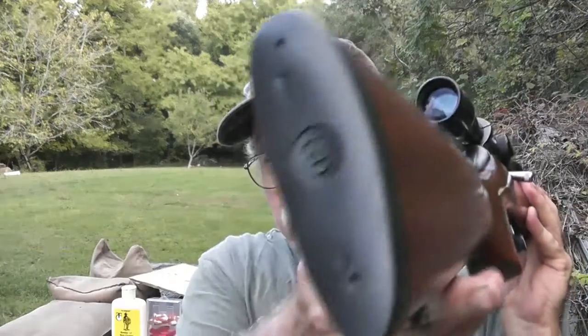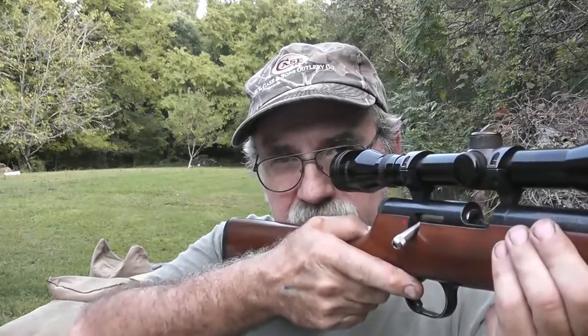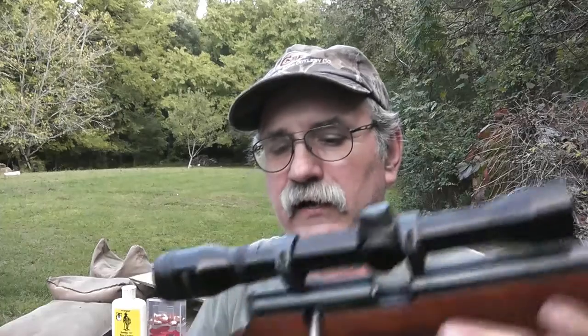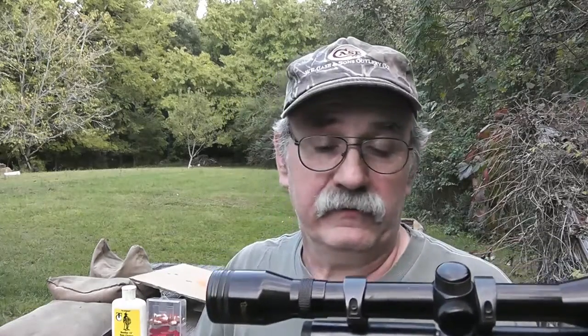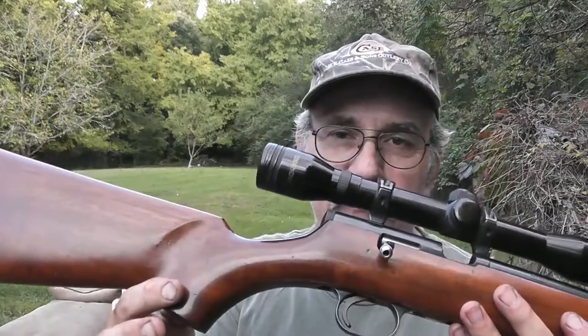This one has sling swivels already installed, and it comes with the original Thompson Center rubber recoil pad. The gun's a little bit short for me but it's right on the money for my grandson — ideally suited for him. To be honest, I can shoot it very comfortably and would have no problem taking this little gun out in the woods and harvesting a deer with it. It's got a very sleek design, and Thompson Center has always made good quality guns — muzzleloaders or firearms, they were always top notch, very accurate, very well put together. It's just a real shame they're no longer in production.